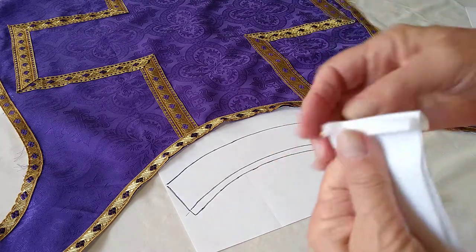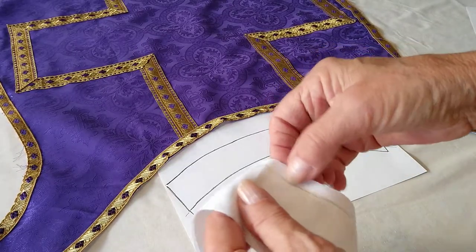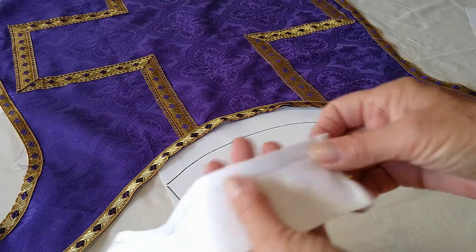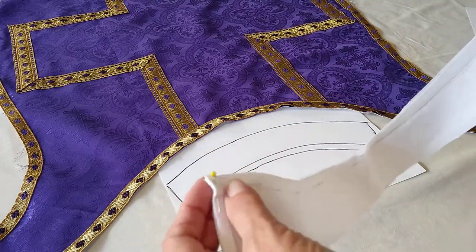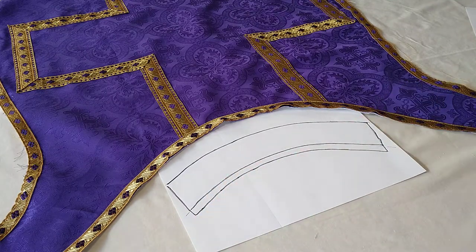Then you're going to sew 3/8 of an inch here. If you want to make a smaller seam you may — it's up to you. Maybe a beginner sewer would like to use a 3/8 inch seam; maybe an advanced one would do a smaller one. It's not going to make a difference.